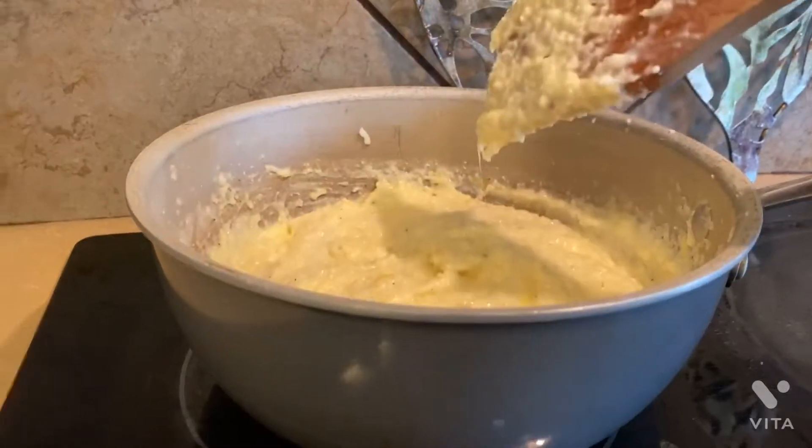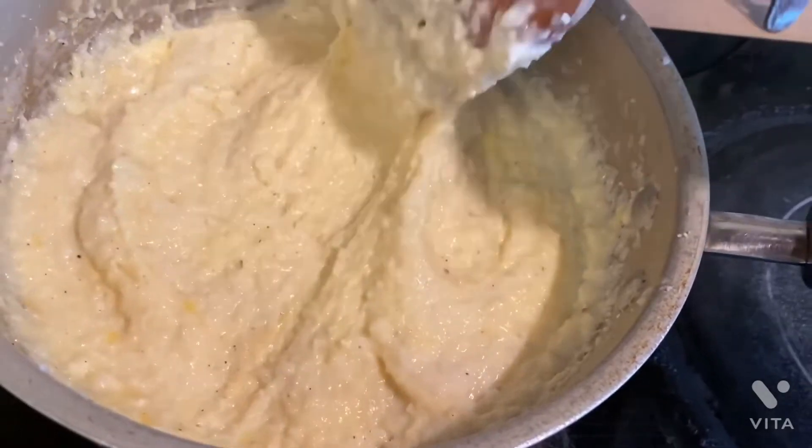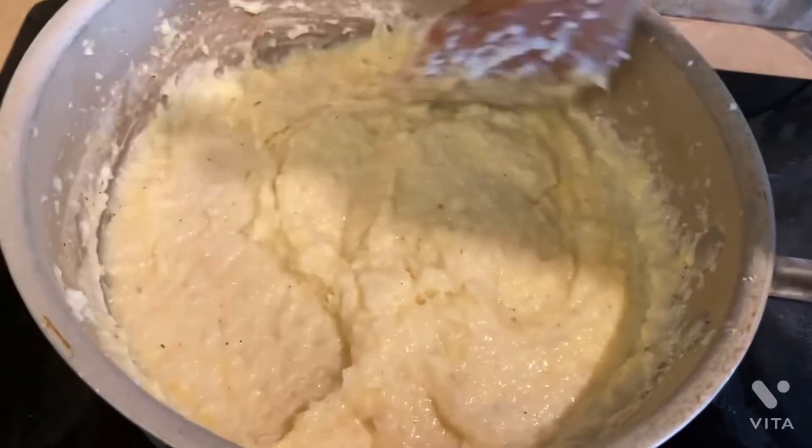Let me show you guys how it looks. This is how the grits turned out — nice and creamy and cheesy. Oh, I cannot wait to eat!